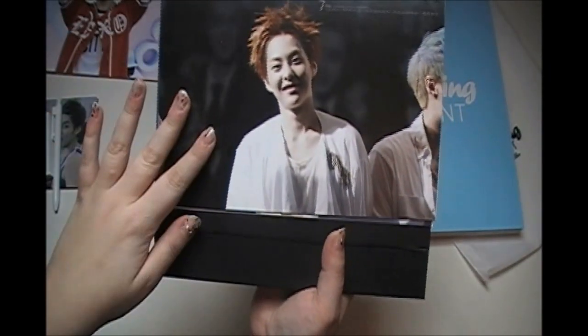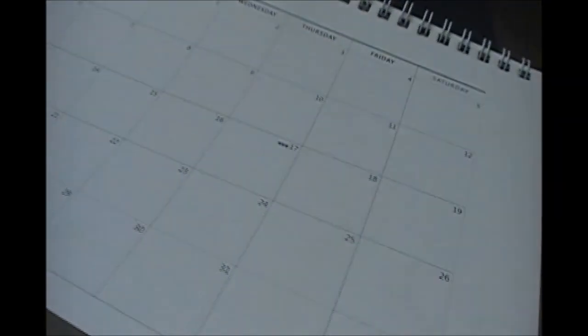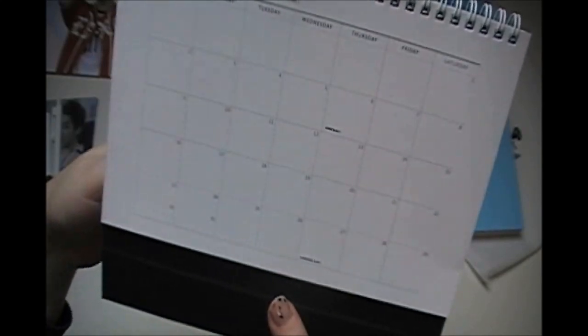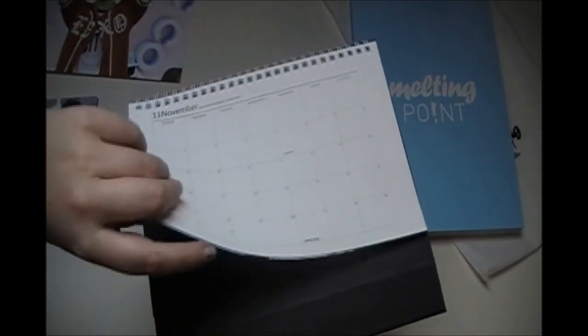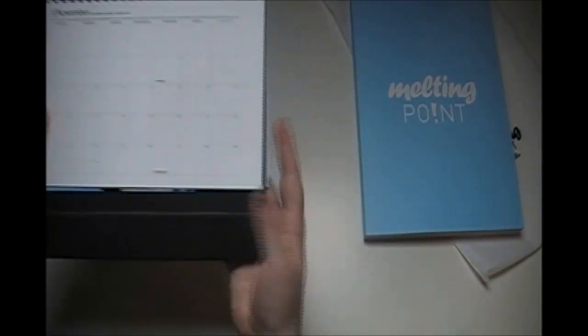Here's July — this is one of the less beautiful pictures, I mean it's still gorgeous but not the prettiest, and that's fine. And here's November — gorgeous Minsok. It also has a bunch of extra pictures in the back, like four extra pictures, which is pretty cool.